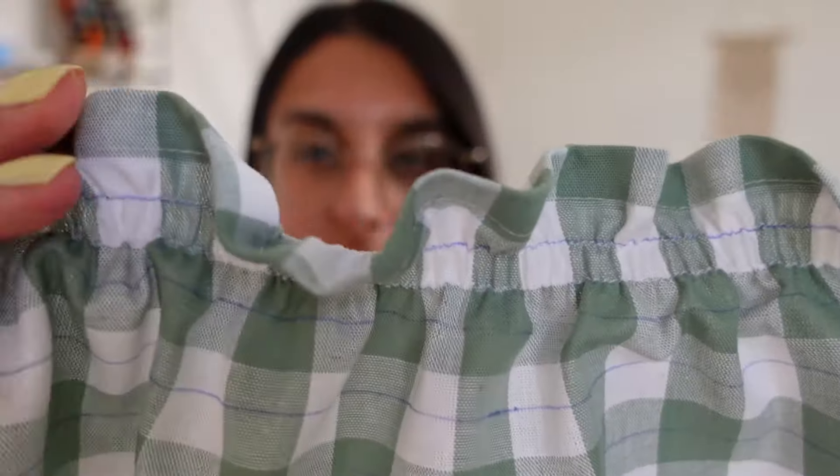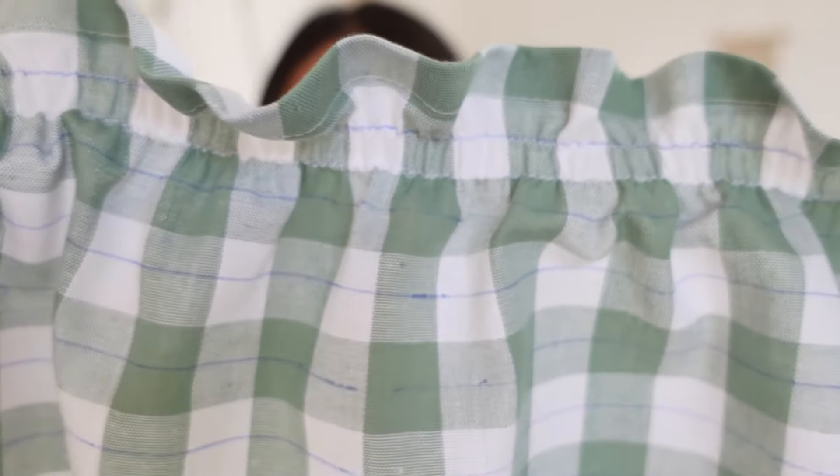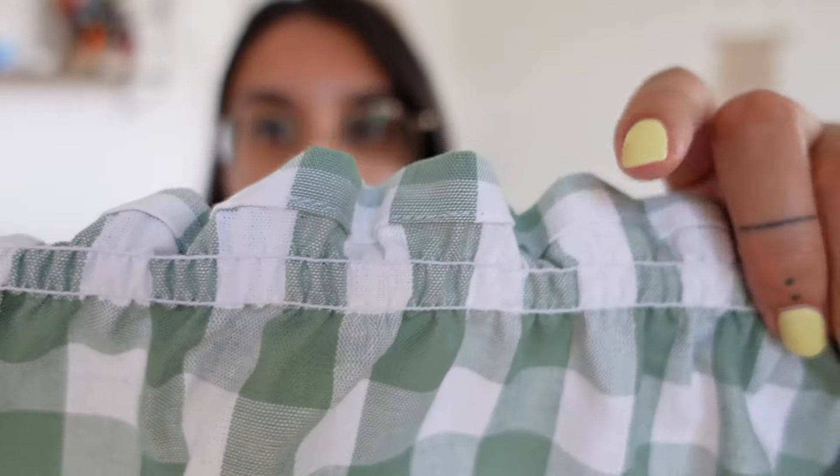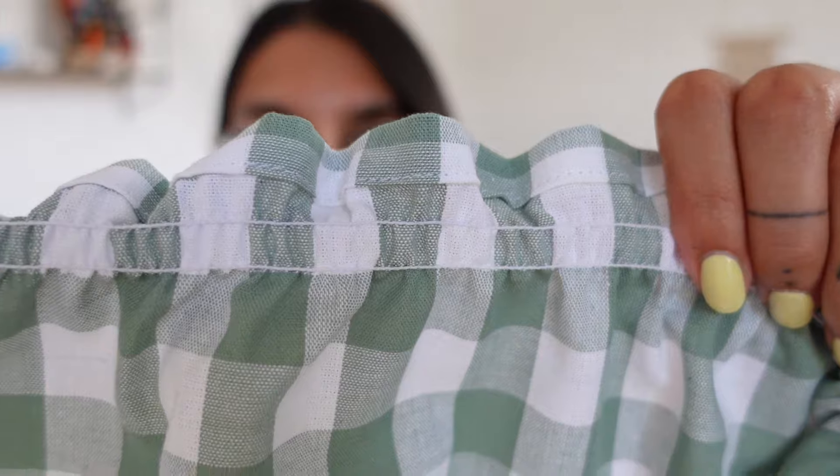As you can see, this has already started to shir. I've just taken it off the machine to show you what the first two rows look like — it's already shirring really nicely across the entire edge. This is what it looks like from the right side, and the wrong side looks like this — that's where you can actually see the shirring elastic do its thing. I'm going to repeat that step across all the other lines.